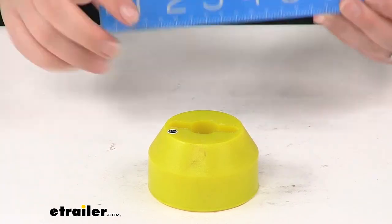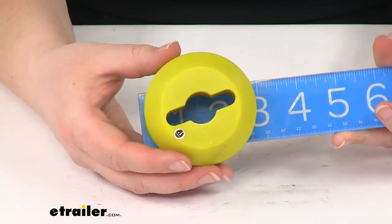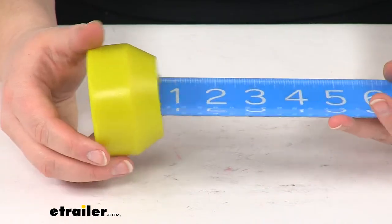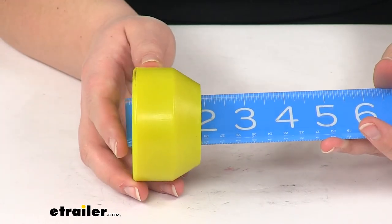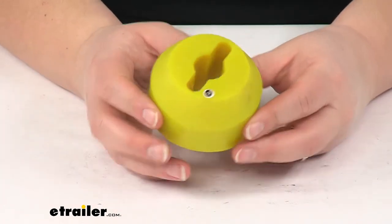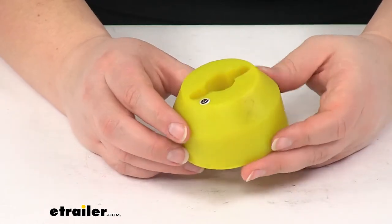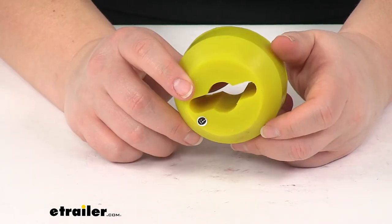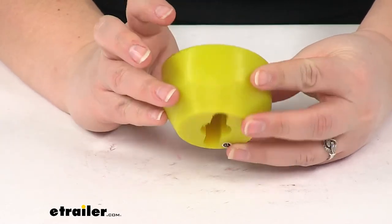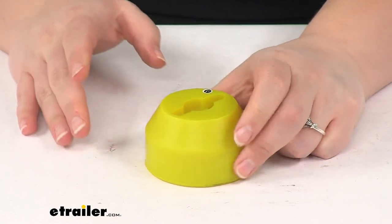It measures two and three quarters of an inch in diameter and one and three quarters of an inch thick. Bulldog Winch also stands behind their product by offering a limited lifetime warranty. And that's going to do it for our look at the Bulldog Winch Cable Hook Stopper for recovery winches.